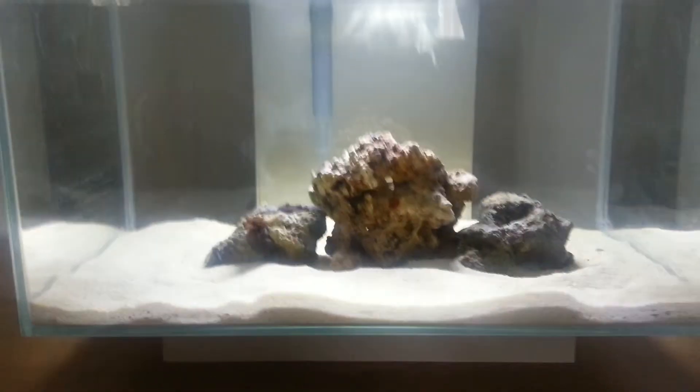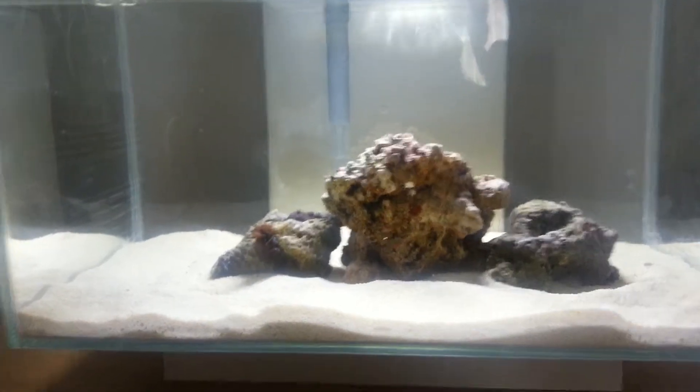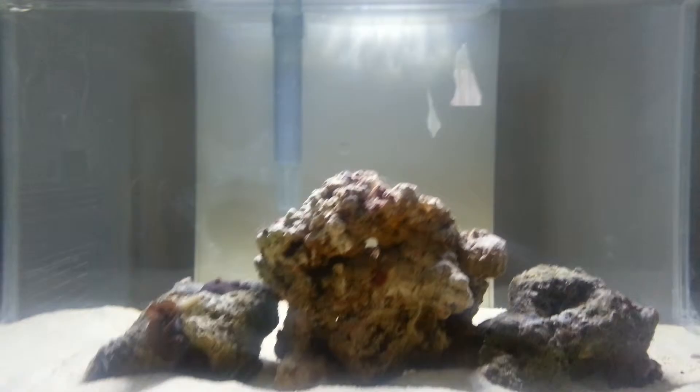Just back with a quick update. It's been at least three days now. The water has cleaned dramatically — it really has. A lot of mushrooms have come out as well.